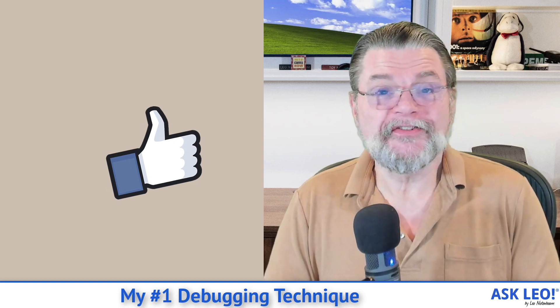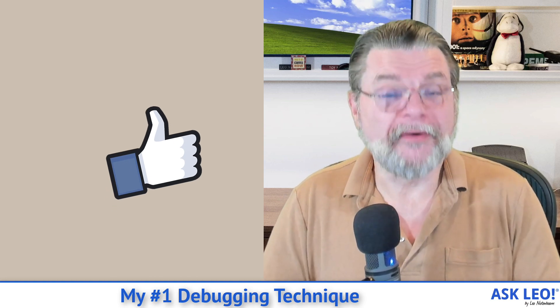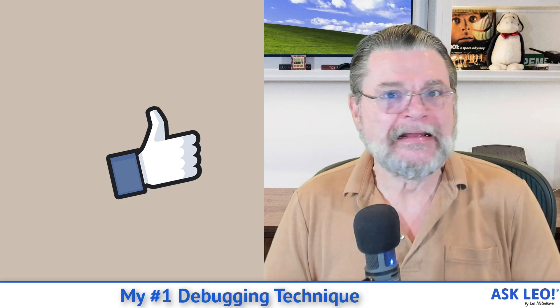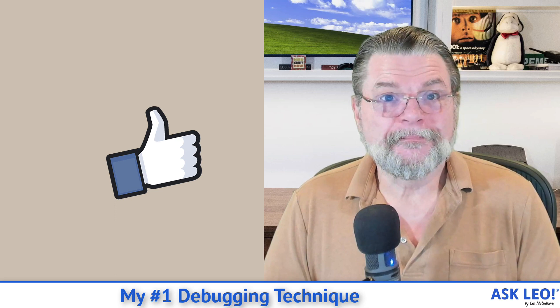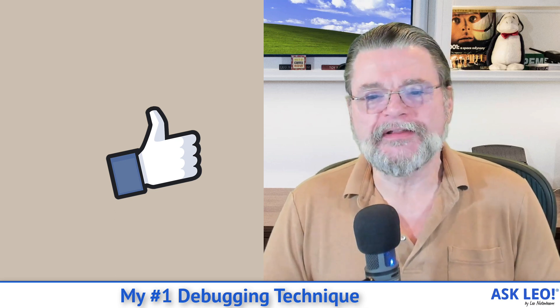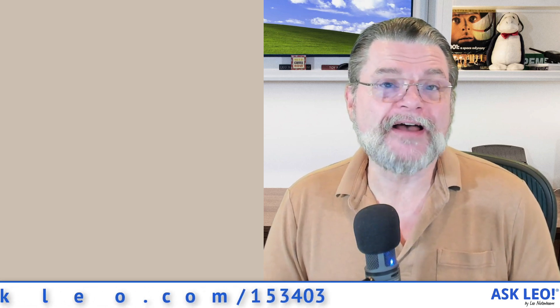Hope that helps. These are absolutely positively my number one and my number two debugging techniques. Give them a try. For updates, comments, and links related to this and more, visit askleo.com/153403. I'm Leo Notenboom and this is askleo.com. Thanks for watching.